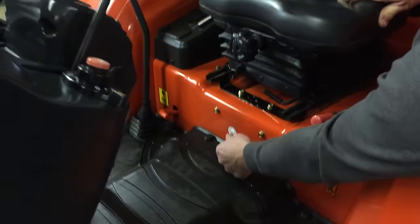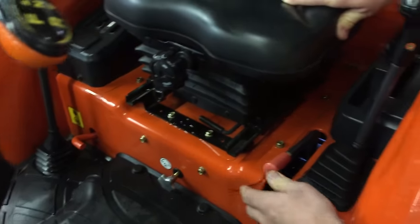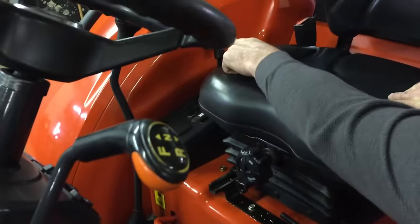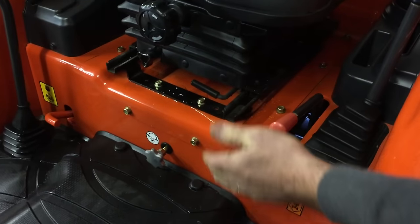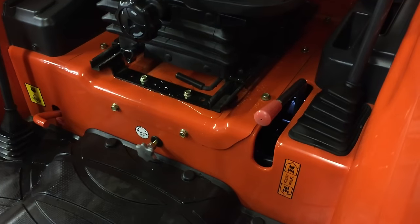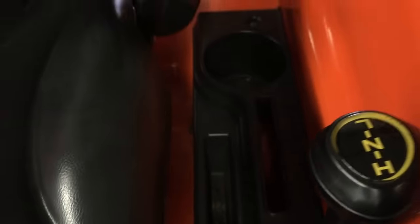Underneath here you have your flow control — fast and slow for your three-point hitch to go up and down. That works in conjunction with this lever to go up and down as well. You have your two and four-wheel drive manual lever, so we're not talking any electric switches here. Very simple system.